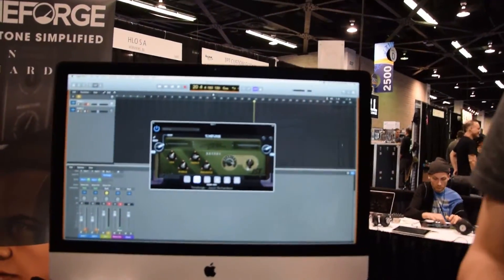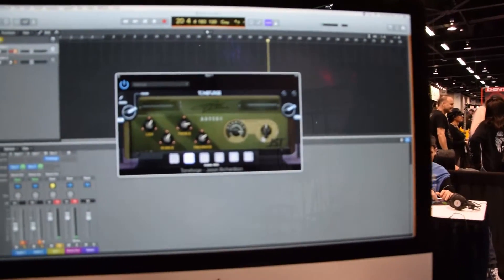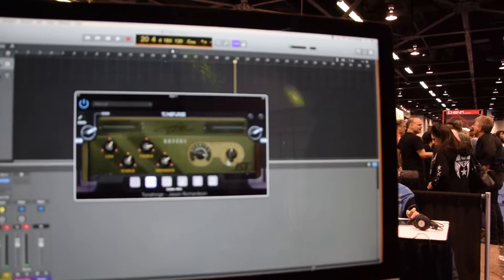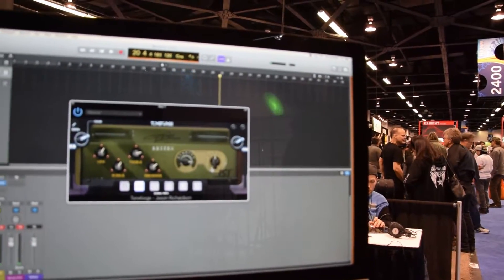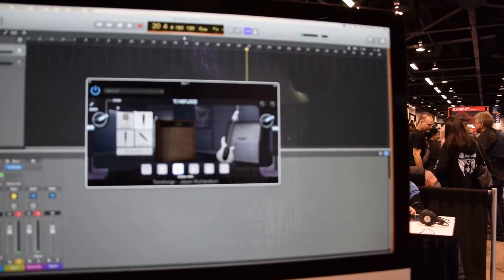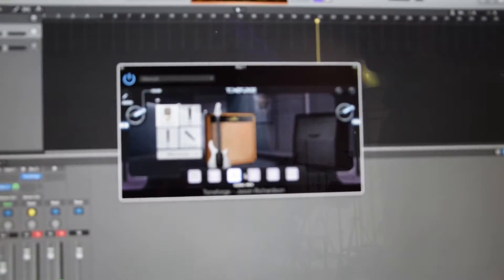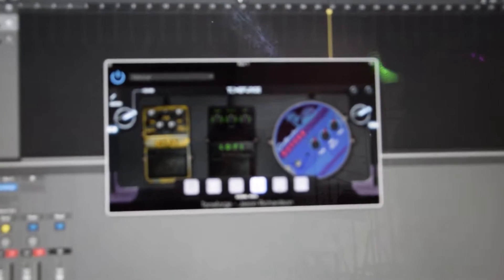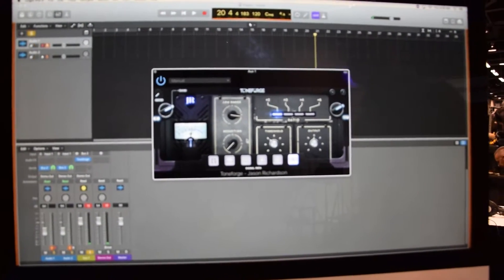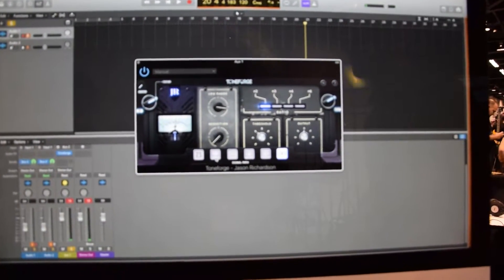Today, we're looking at Tone Forge. This is my custom guitar tone solution that I built from the ground up. We're not trying to simulate any kind of amplifiers — we're creating our own amps from scratch. But it's not just an amp: there's also microphone simulation, cab simulation, effects pedals built in, as well as really nice fixing tools that you can use to get a very professional, mix-ready guitar tone.